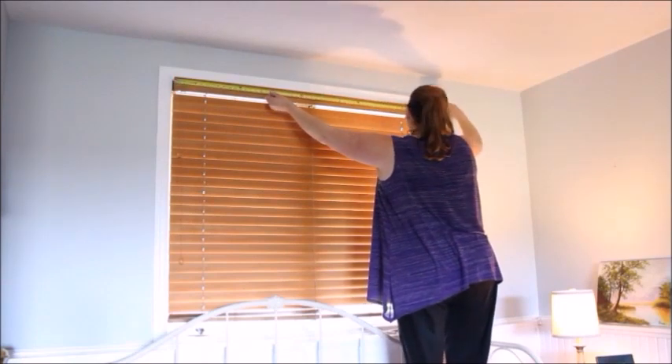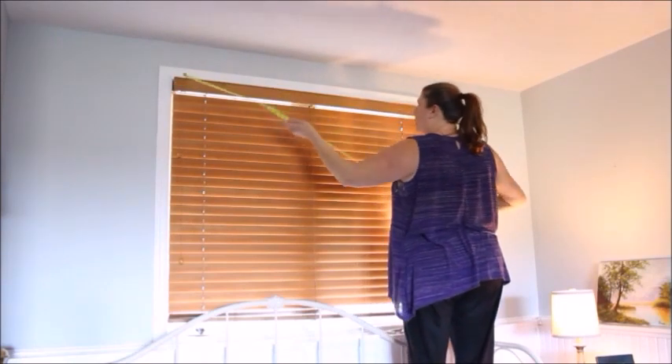First things first, I used my measuring tape to determine the length that I needed and the width.